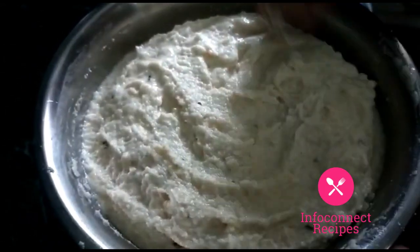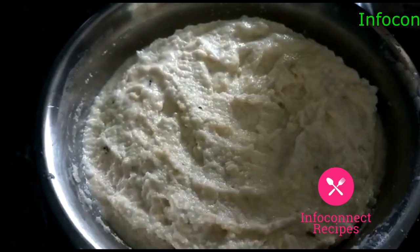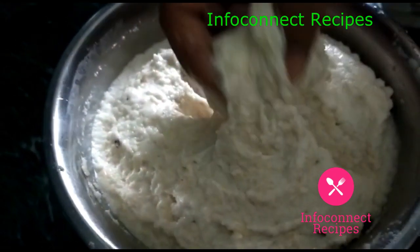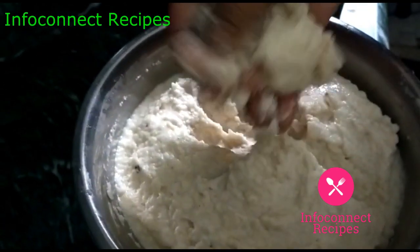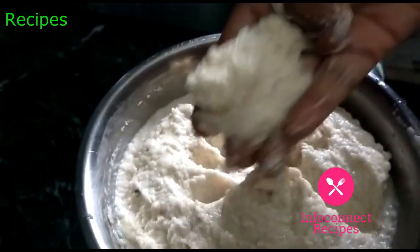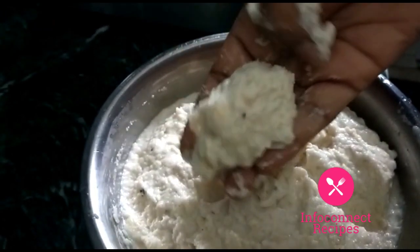When grinding the Minpa Garal, add just a little bit of salt. Adding the right amount of salt will help the batter. The batter will be prepared nicely and will be a little bit more crispy, tasty and soft.